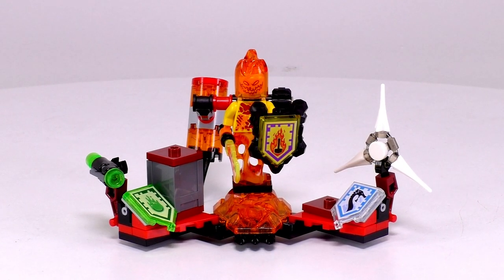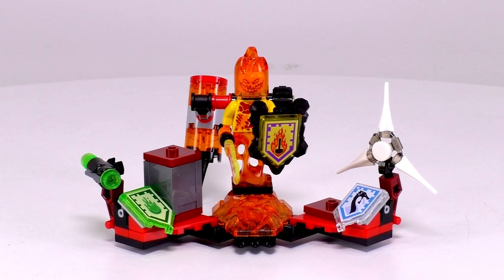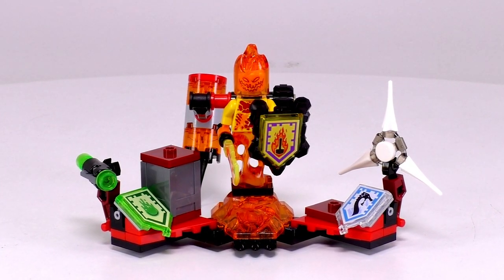I do like Flamma in the yellow — I think that is sort of the main reason why I like this set, and he does come with three pretty decent Nexo Powers.